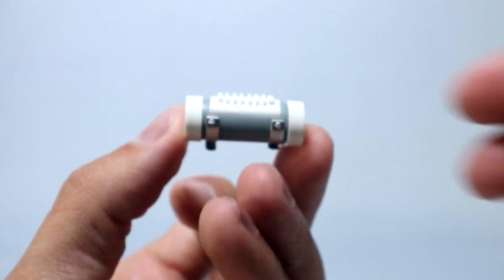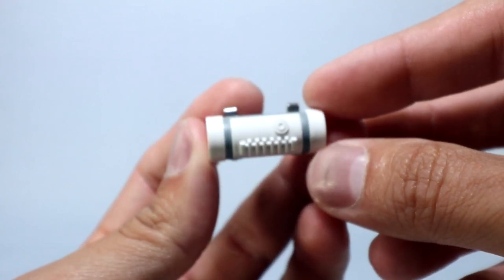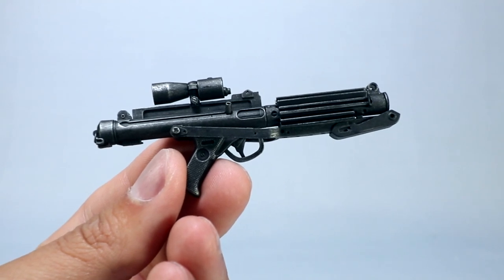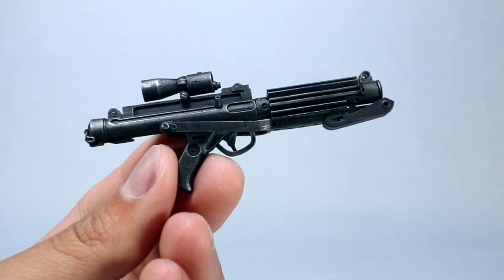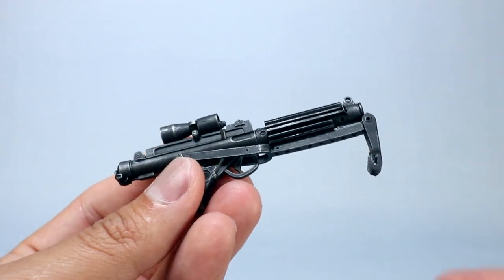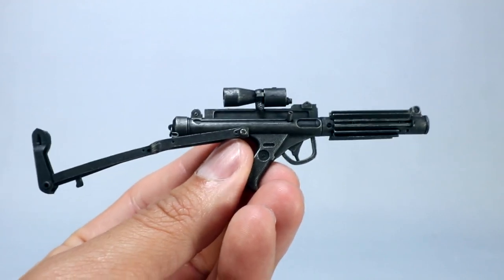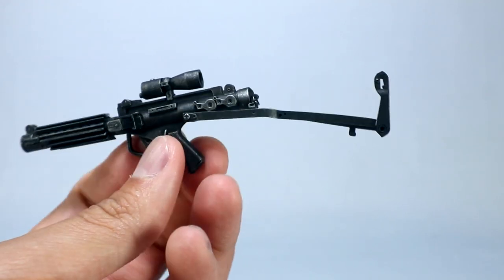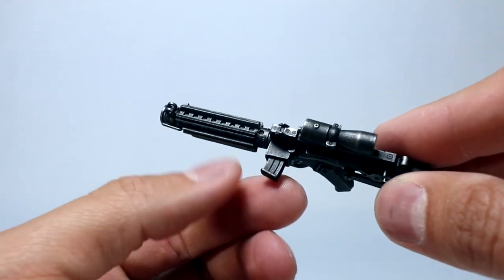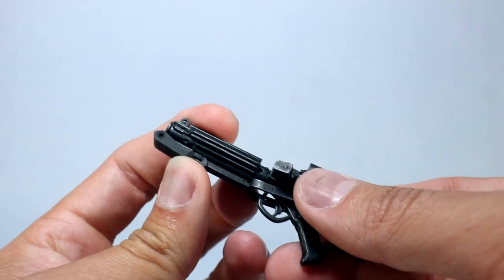Going over the extras — you get a thermal detonator that goes on the back of the figure, though it just hooks on there. The main accessory is the blaster, and this thing looks fantastic. They nailed the color, and the wear across it looks great — straight out of the movie or the Battlefront video game. It does have some moving parts: a piece that can flip down and back to make it more of a stock for a rifle-style look. Great grip detail, the barrel looks fantastic, and it's got a scope on there.